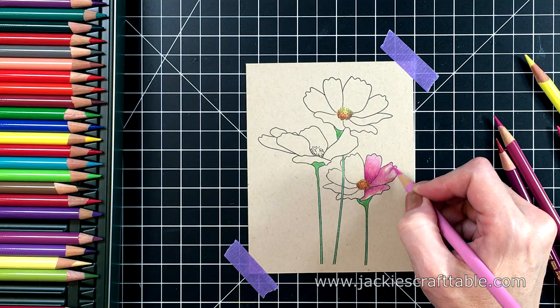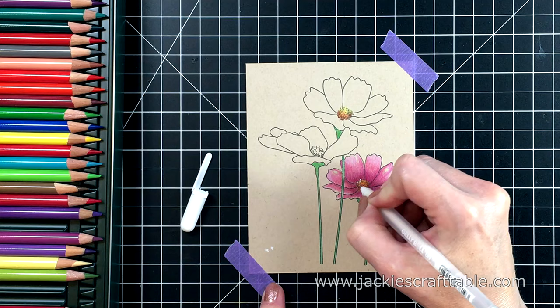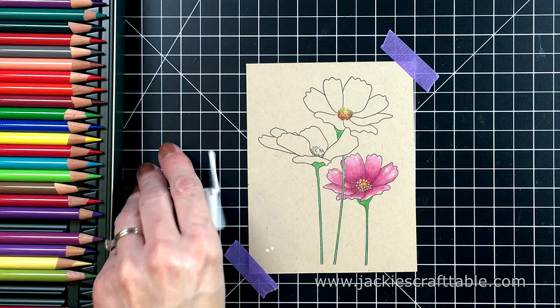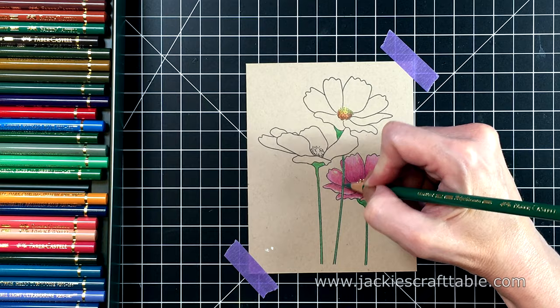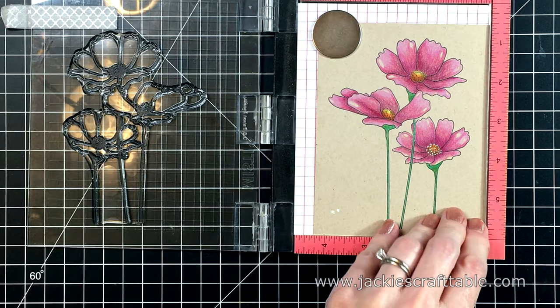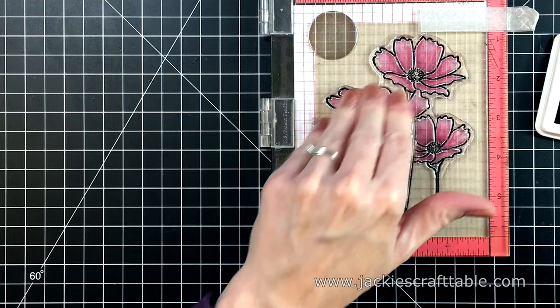I'm leaving some highlights on each petal. You can always come back in with a white colored pencil, but I wanted the highlight on these flowers to be the craft color cardstock — just more subtle. To make the insides of these flowers pop, I pulled out my white gel pen just to add a few dots, which helps to brighten it up. The stems needed to be a little bit darker, so I'm adding another layer of colored pencil. Once my coloring is done, I'm going to pop it back into my mini MISTI, re-ink my stamp, and fix these lines so they're a lot more crisp.